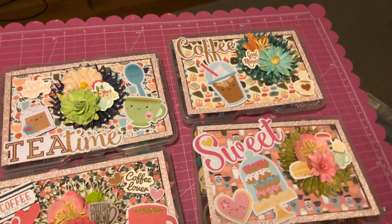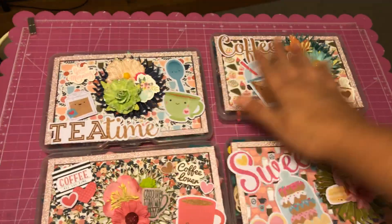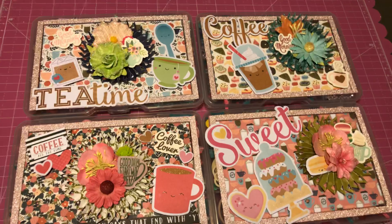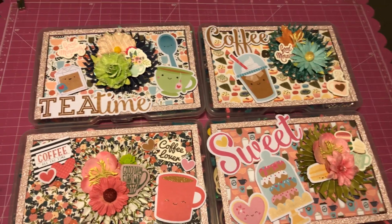Check out Craft Purge on YouTube and subscribe to her. She does some fun swaps and awesome haul videos and all kinds of stuff. Thanks for watching. Leave me a comment, and welcome to my new subscribers, and hello to all my old ones.